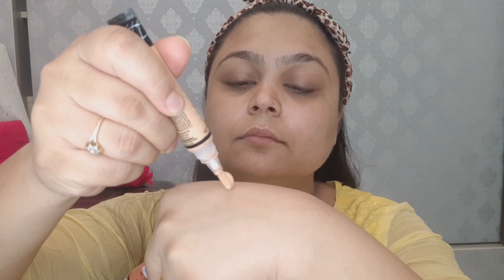Next, to hide my dark circles, I have used a color correcting technique. I mixed a creamy beige shade and an orange concealer, applied it on the dark circles and any other discoloration on my face. Then I blended it properly with a soft blending brush.